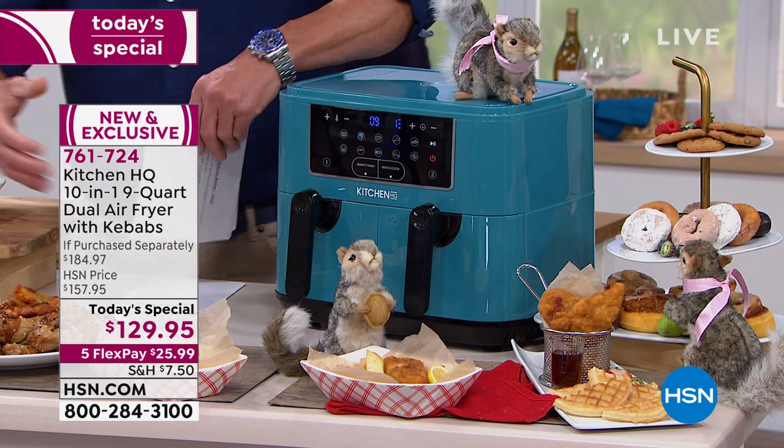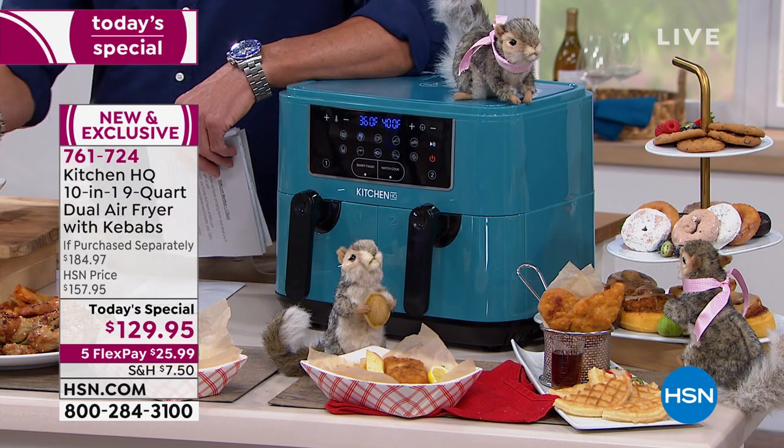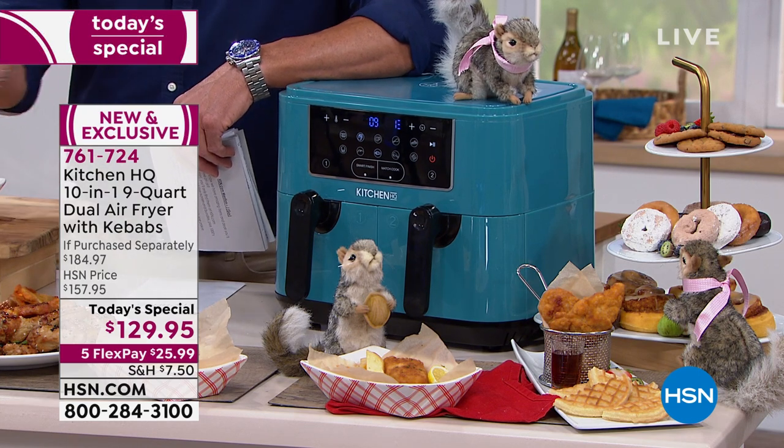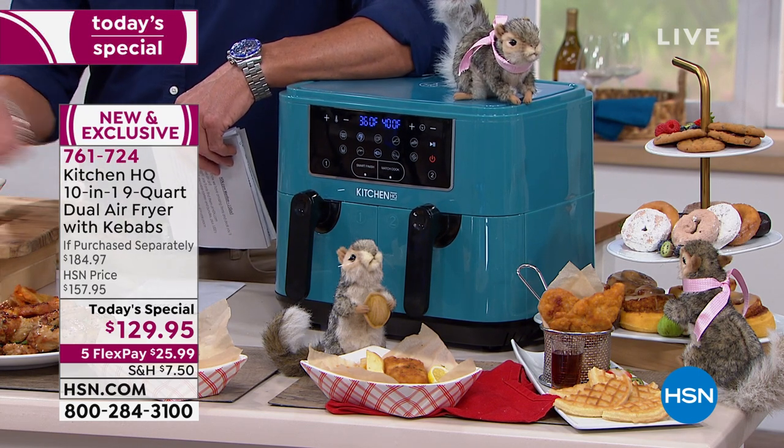Here's the reason that this thing is so cool: normally when you have an air fryer, you have one compartment, so you cook one thing at a time. If you want to make fish and chips for the kids, you put the fish in, and when the fish is done, you take it out and put the chips in. Problem is, what do you do with the fish? You've got to go heat up the oven.